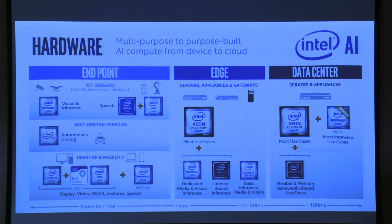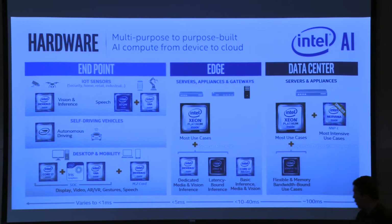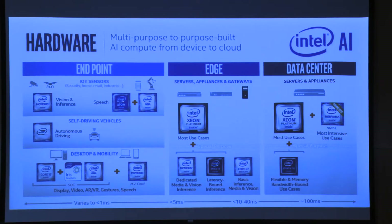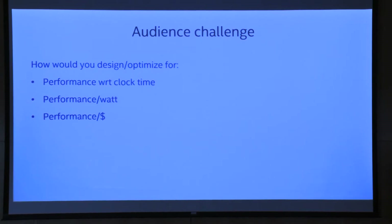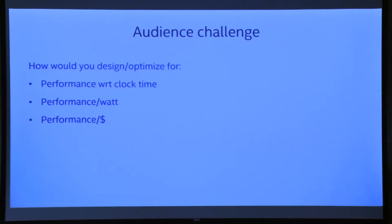Xeon scores fairly well in terms of inference latency, cost per inference, and other metrics if you look at the Stanford DAWNbench benchmarks. So a lot of you already own basically a GPU today — it's already in your laptop. You just got a Movidius, there's Xeon in the cloud, and you're already using Intel for AI whether you know it or not. We have this presentation to talk about how Intel is optimizing AI, because with such a wide user base, we have to make sure it's fast and efficient for everyone.